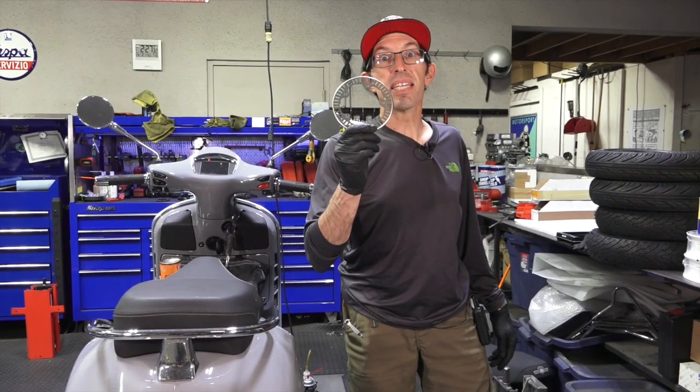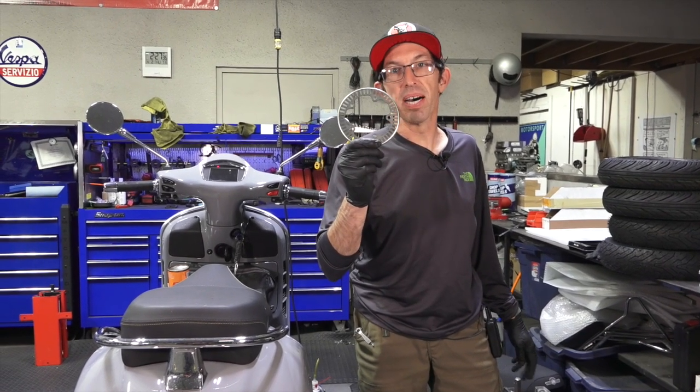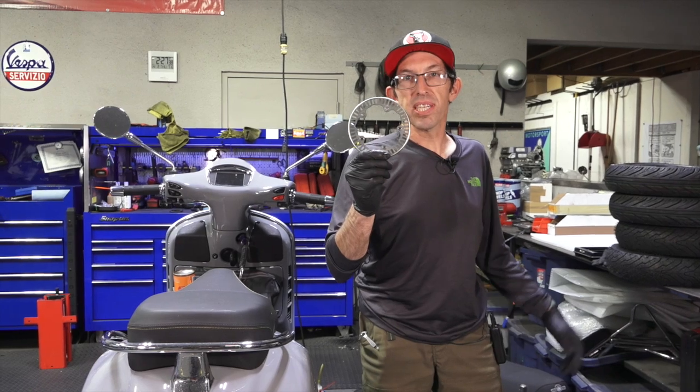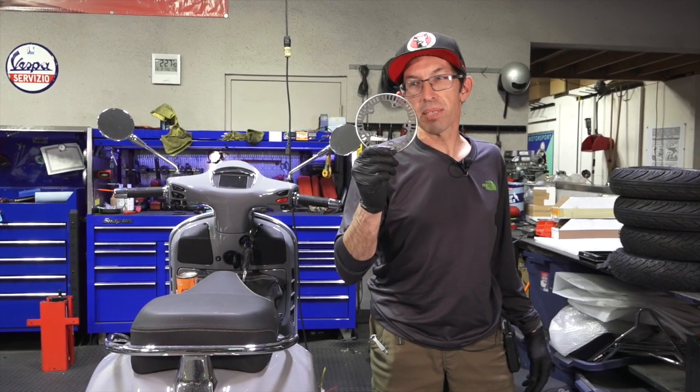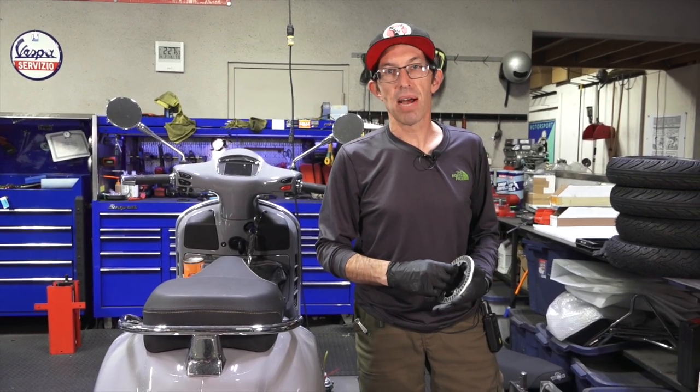That's all you need to let the magic happen on your 2020 GTS HPE and get some extra speed. The speedometer is now accurate — it no longer indicates 85 miles an hour when you're barely hitting 75 and hitting the limiter. Now it's pretty close to the true miles per hour you're going, with a top speed of about 85 miles per hour.